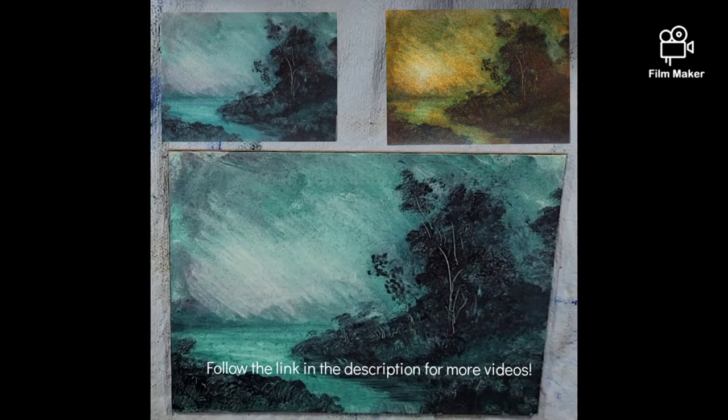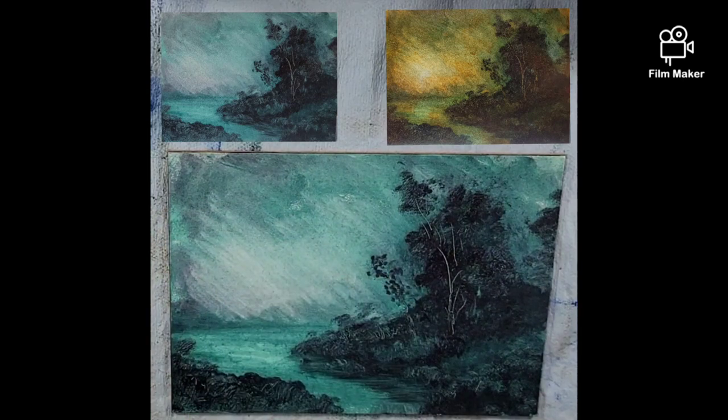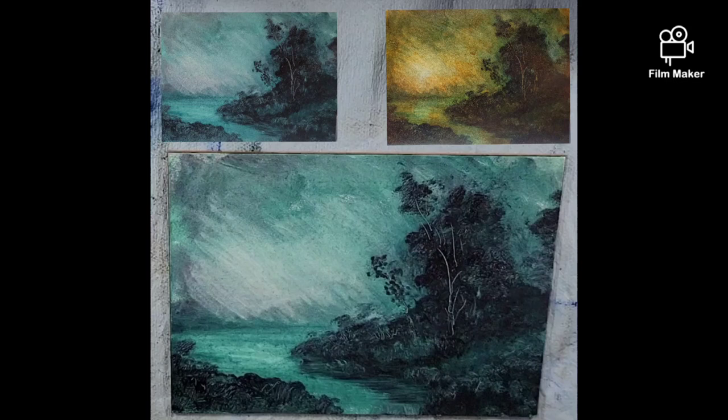Hello everyone and welcome to Andrew Broussard Watercolors. Today I am going through a whole bunch of oil paintings that I've worked on in the past. This one is dry. I'm just doing experiments on them. I'm also experimenting with the new camera and seeing how the filming of these videos go.